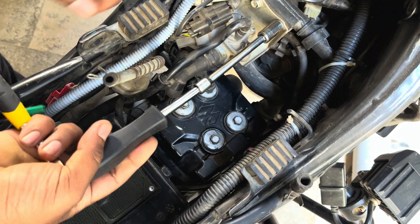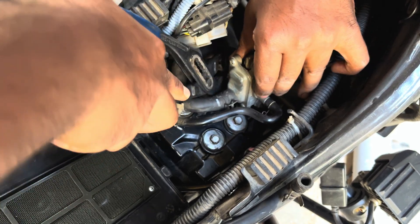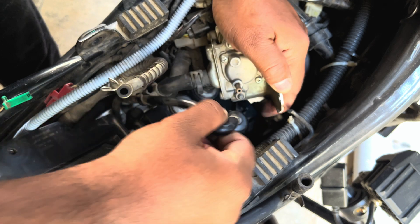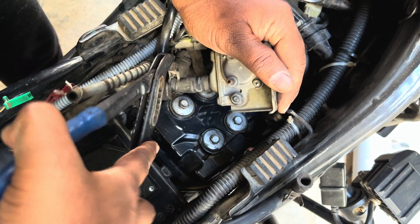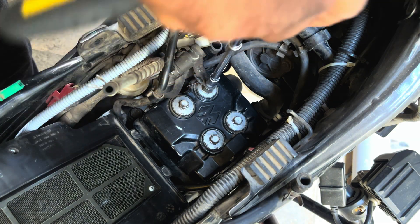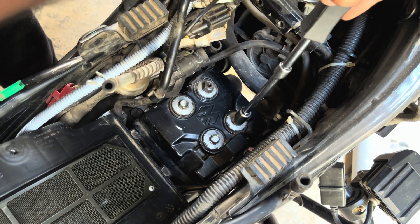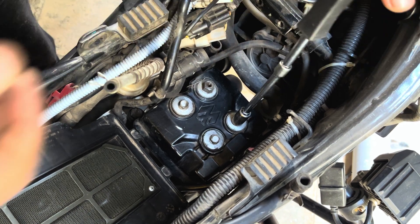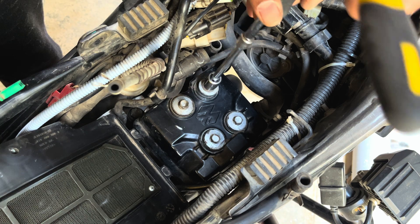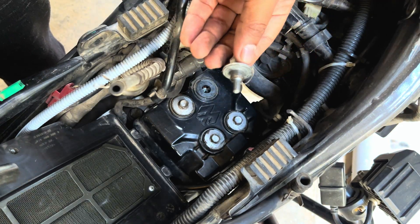Now remove the SAI unit — the secondary air induction unit — to make some clearance. Remove the two 10mm bolts holding the SAI unit, unclip the lock using a plier connected to the input of the secondary air induction, and remove the hose from the SAI unit. Remove the pipe connecting to the intake manifold, then disconnect the engine's input line of secondary air induction and pull the hose out. Next, remove the 8mm bolt holding the input of the secondary air induction hose to the head cover and remove the clamp. The entire head cover is held by three 10mm bolts and one 12mm bolt — crack them loose in a criss-cross pattern to avoid any load on the cover and prevent it from cracking.